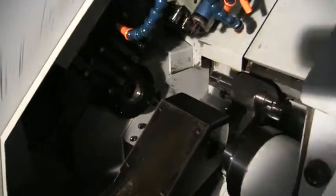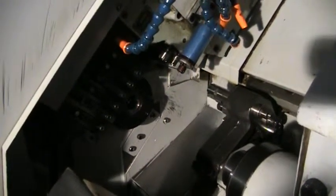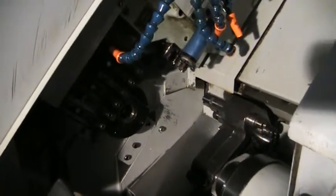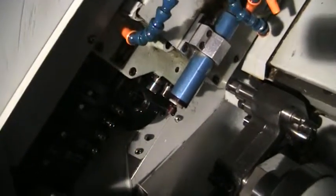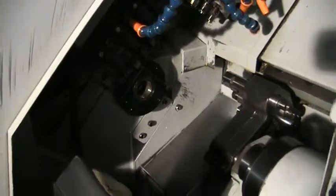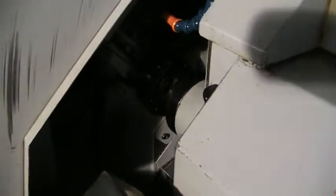Now it's a pick-off. OD turning. Coming down for live tooling. And you can hear the sub spindle matching up to go in and pick off.